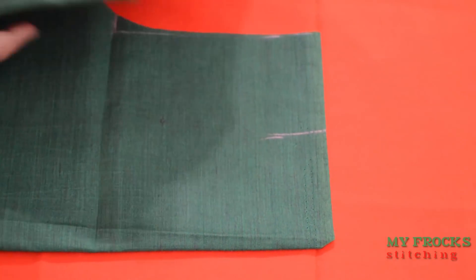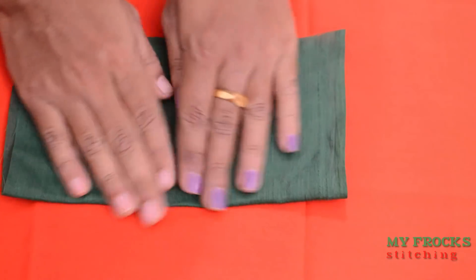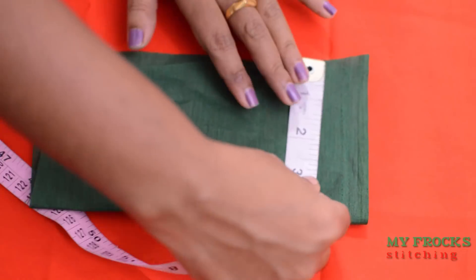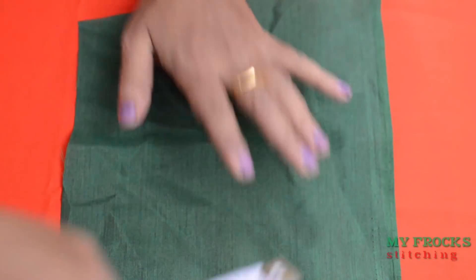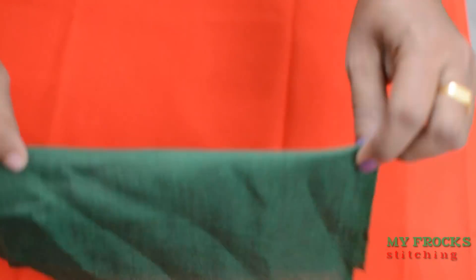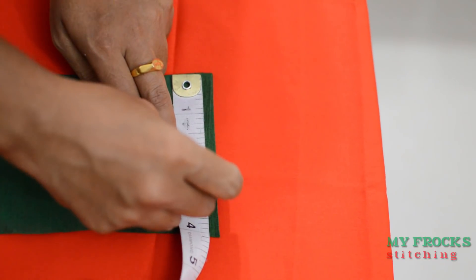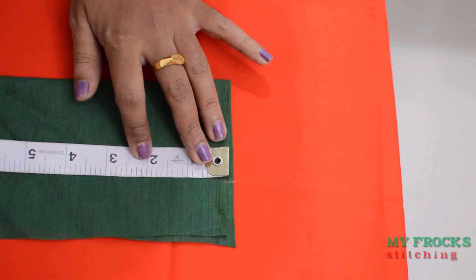We take a sleeve and carry it in the middle. We take the sleeve to enter and get the same sleeve. Let's follow the mark and use two thicknesses to the tooth.